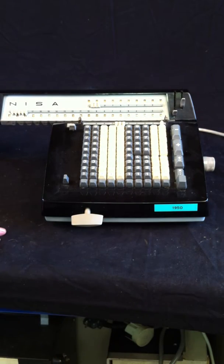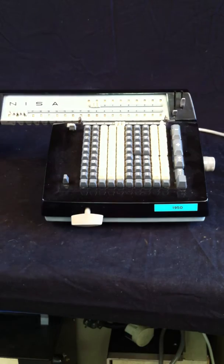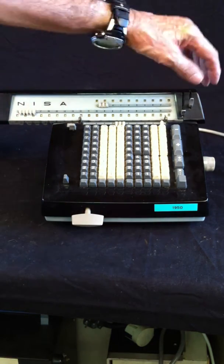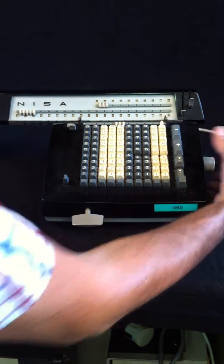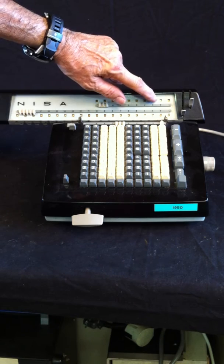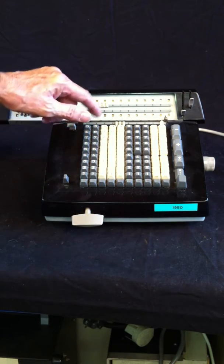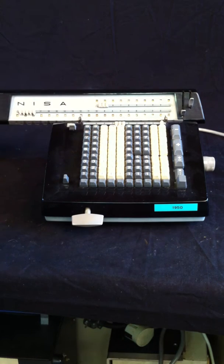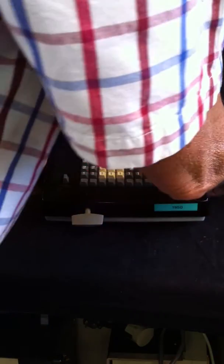So now what I have to do is enter it two times for the units, switch over one position to the decimals, and enter again two times. So we have 22 times 4444, which gives us 97768, which should be OK.